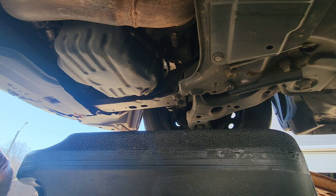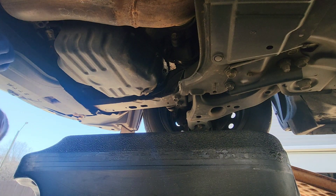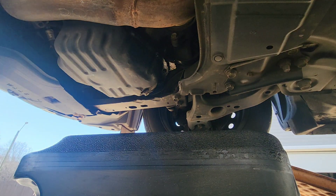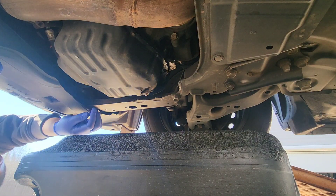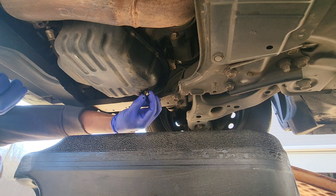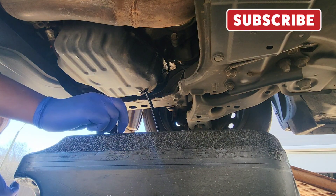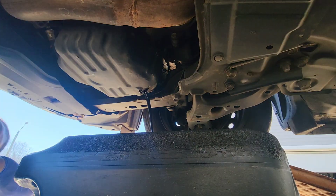Alright, got it loose. The oil's going to get some places because it's gonna come out fast — and remember, this stuff is hot right now. I'm gonna try my best to do this so I don't get burned. There you go — yeah, this stuff's hot. Just let it pour out.